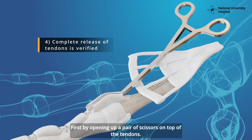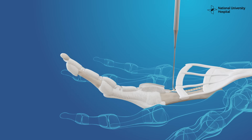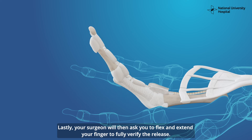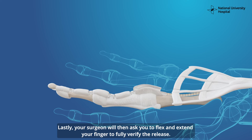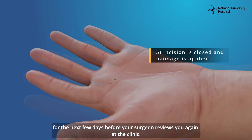The complete release of your tendons will be verified in three ways. First, by opening up a pair of scissors on top of the tendons. Second, by pulling on the tendons with a tendon hook. Lastly, your surgeon will then ask you to flex and extend your finger to fully verify the release.